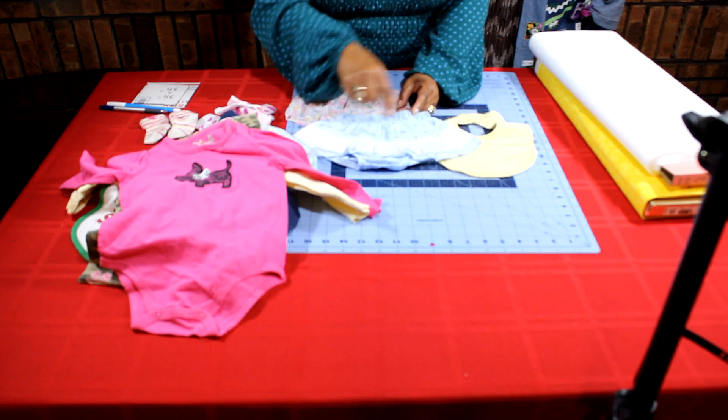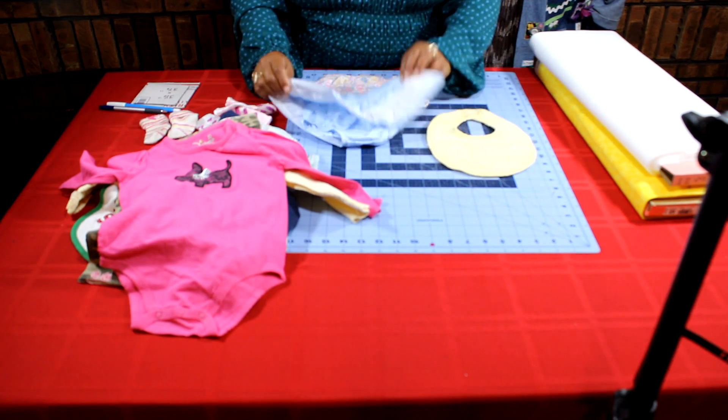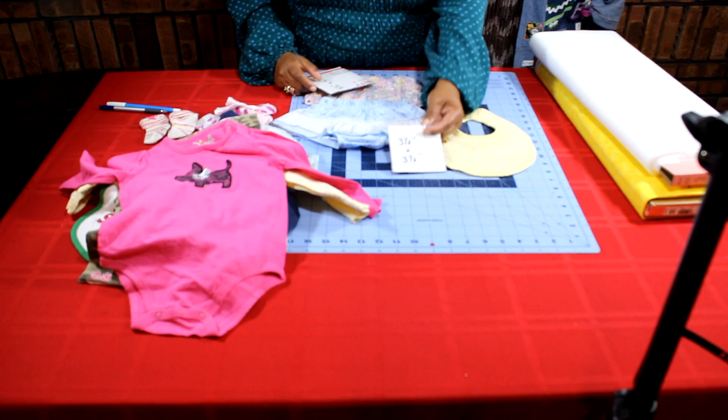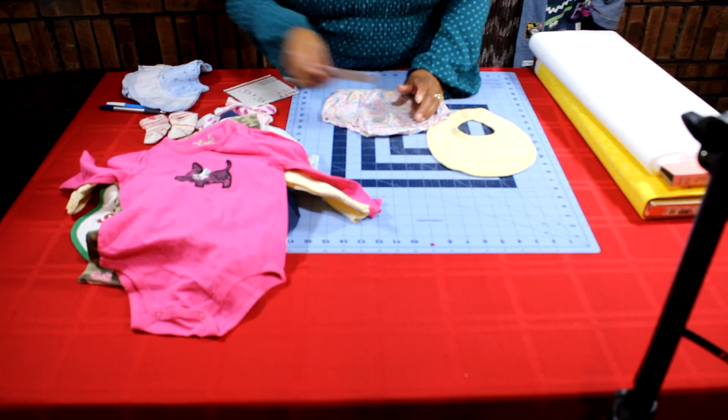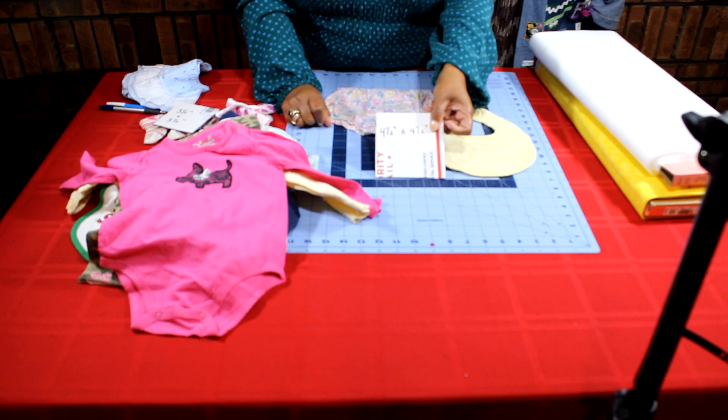So I'm going to determine the size square that I'm going to cut. I'm going to look at a three and a half inch square or a four and a half inch square. I'm going to choose the three and a half inch square.